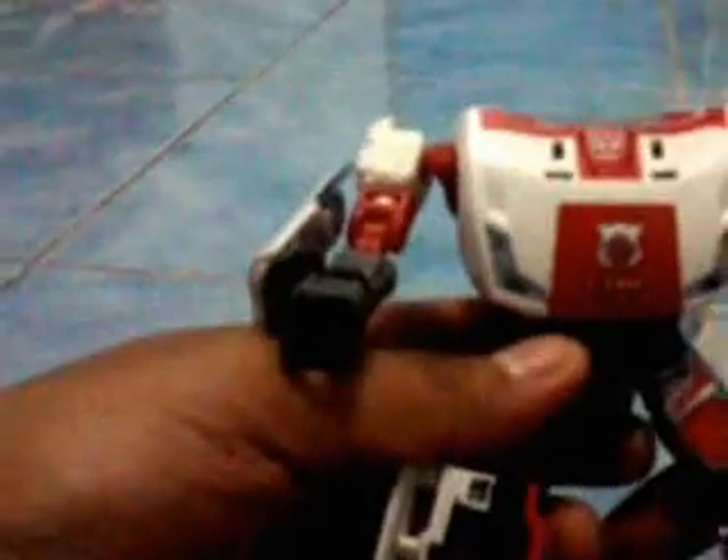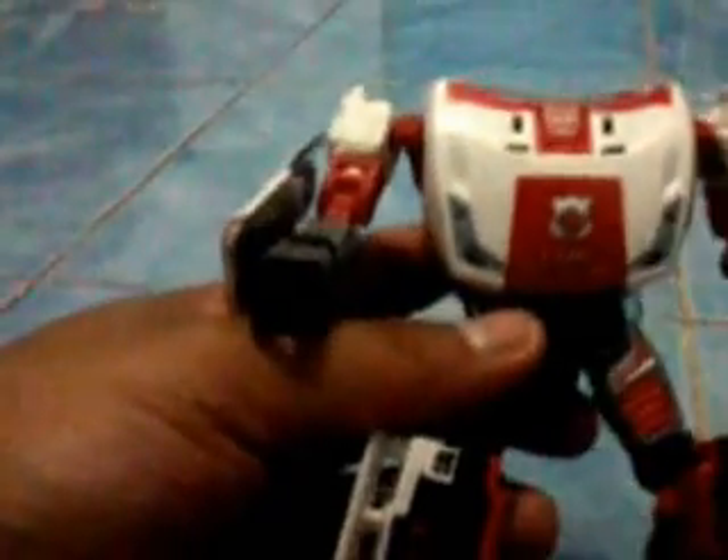I bought this item through eBay, and as usual it's cash on delivery, which is quite good. It prevents loss for my part as the buyer, because if you're going to buy items through online shopping there's always a risk of fraud and loss. Now, you just have to twist this part here — the roof part — for us to reveal the head.